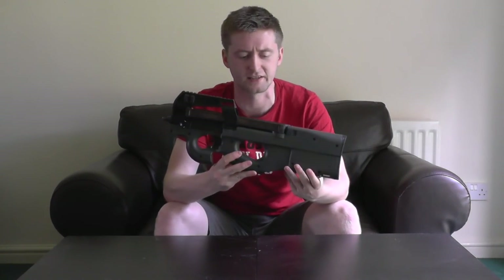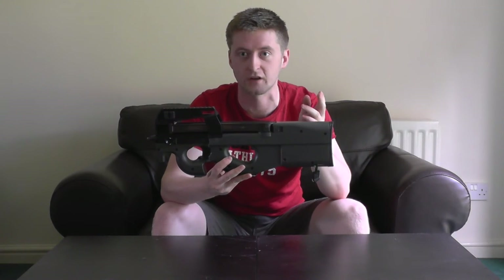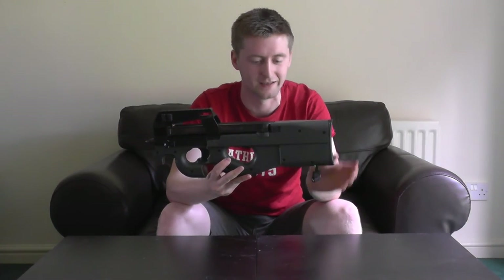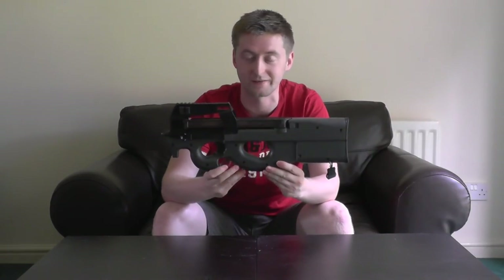That semi-auto burst issue goes back to the problem I mentioned earlier. What I think is happening is that it's not the trigger — it's the actual speed of the gun. The motor is going so quickly and the turnover is so fast that it has trouble limiting it to single shots. So that's that feature showing itself in the shooting test — again, something to be aware of.